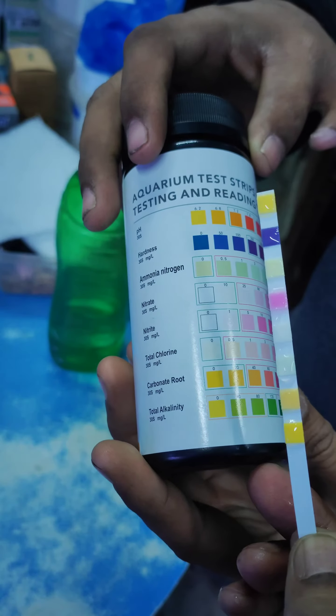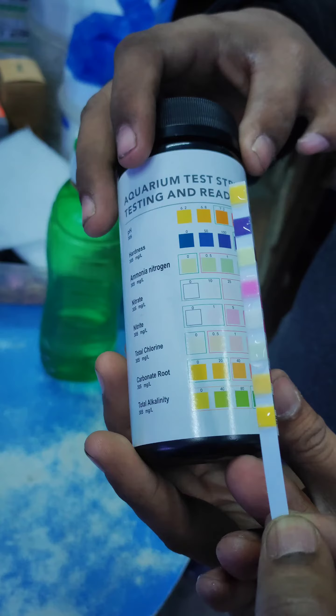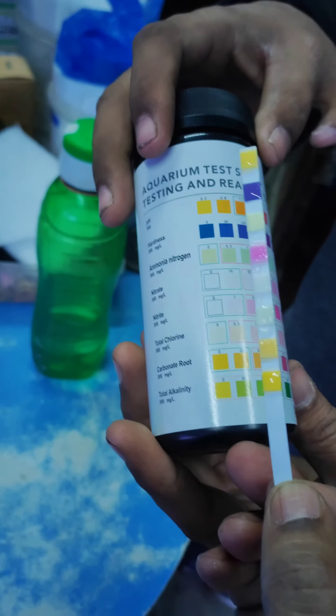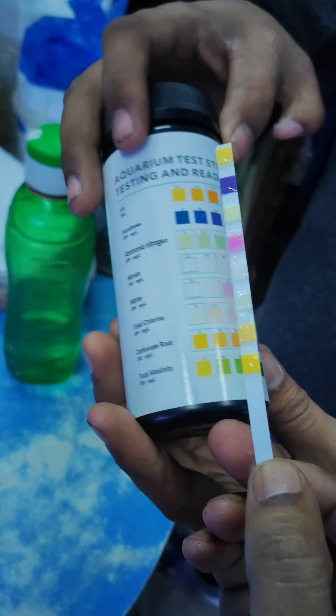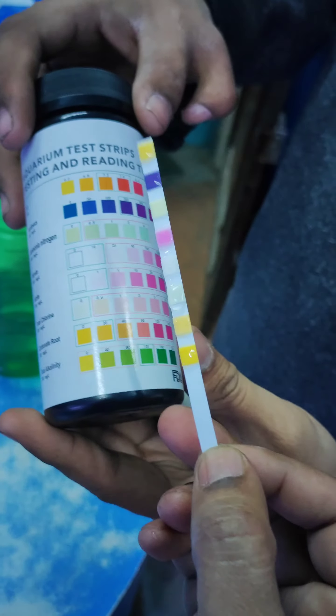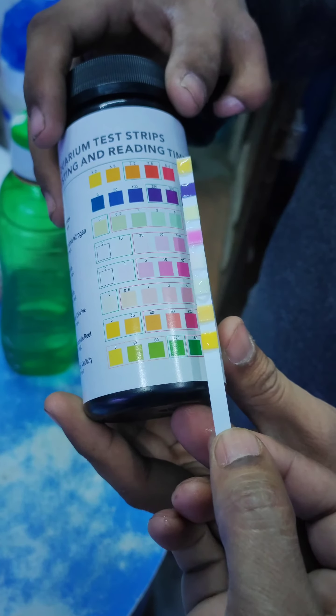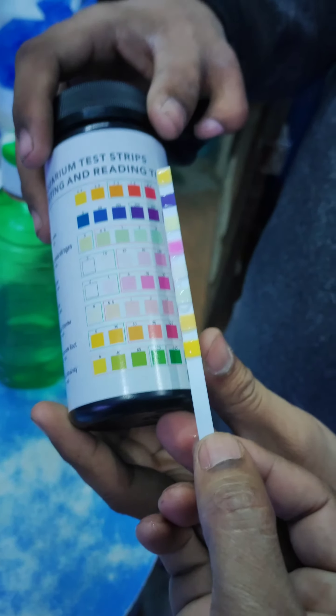See, pH is normal which it should be. We can see nitrite, ammonia nitrogen — nitrite seems a little high. We need to do some water change. It's because of the poop.